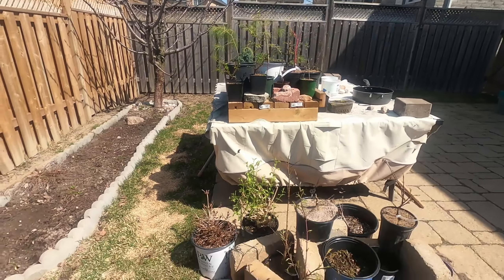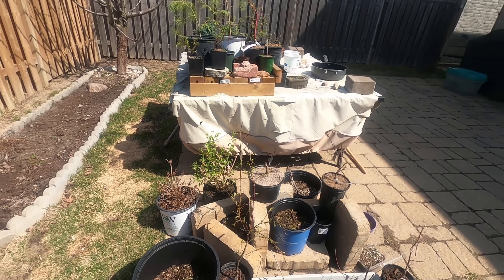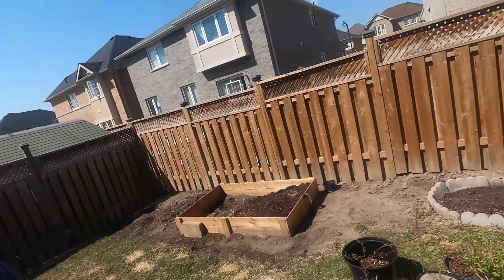That's it for today. Here's one last look at all the trees. The collection has probably doubled from when I started. I have to keep it under control or else I might run into trouble. Anyway, thanks for watching guys, I'll see you next time.